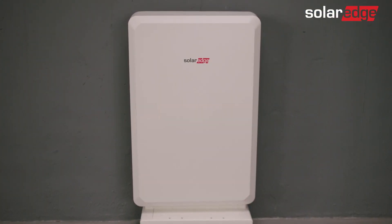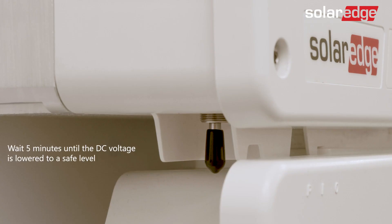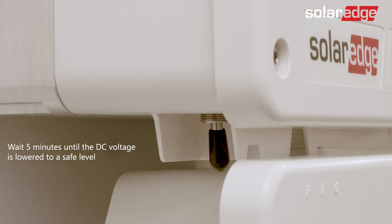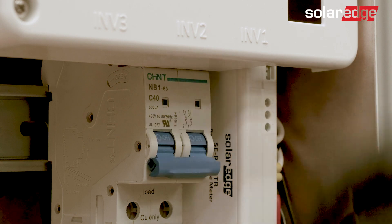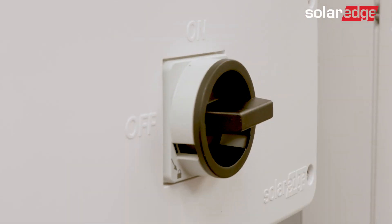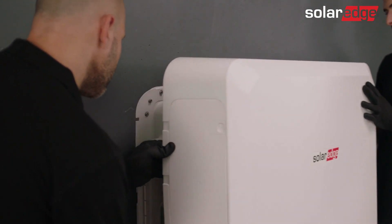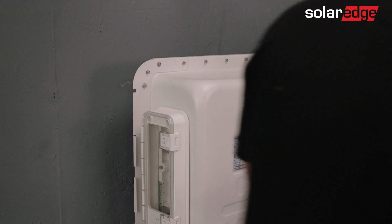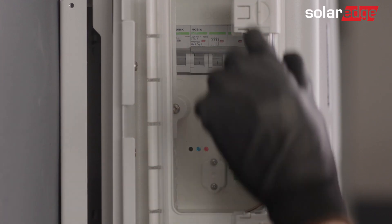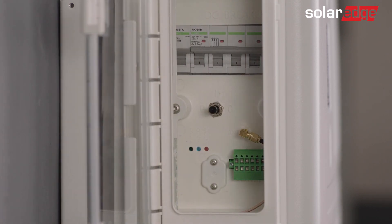We move on to physically removing the battery. First, turn off the inverter using the on-off P switch. Turn off the inverter AC supply and the DC switch, if applicable. Remove the battery cover by loosening the two screws attaching the cover to the battery enclosure, and unsnap the battery from the top and bottom snaps. Open the inner transparent door and turn off the battery on-off P switch.